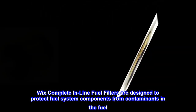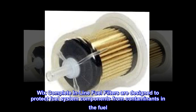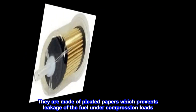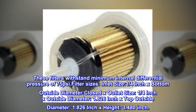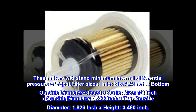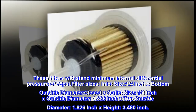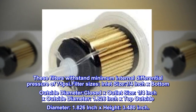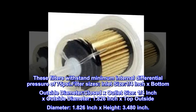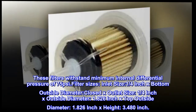Wix complete inline fuel filters are designed to protect fuel system components from contaminants in the fuel. They are made of pleated paper which prevents leakage under compression loads. These filters withstand a minimum internal differential pressure of 75 psi. Filter dimensions: inlet size 1/4 inch, bottom outside diameter closed, outlet size 1/4 inch, outside diameter 1.826 inch, top outside diameter 1.826 inch, height 3.480 inch.